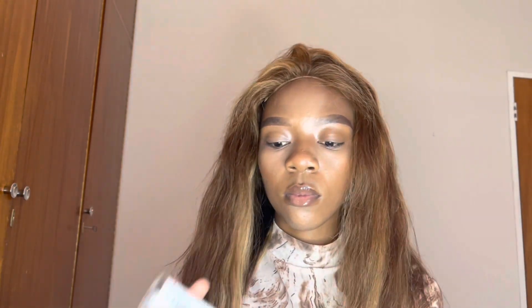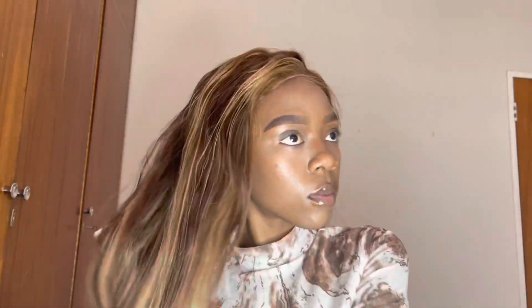Now, I am prepping my hair to straighten it. I just spray a bit of water on my hair and I also use my serum just to give it some extra shine before I start straightening. I am going to section my hair in tiny pieces and tie the rest in a ponytail so that I can start straightening it.